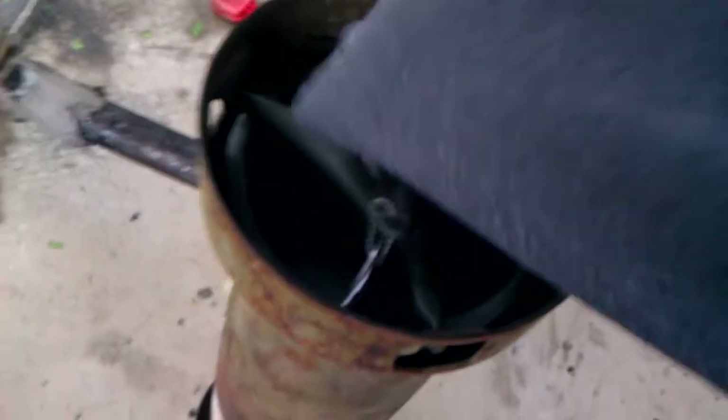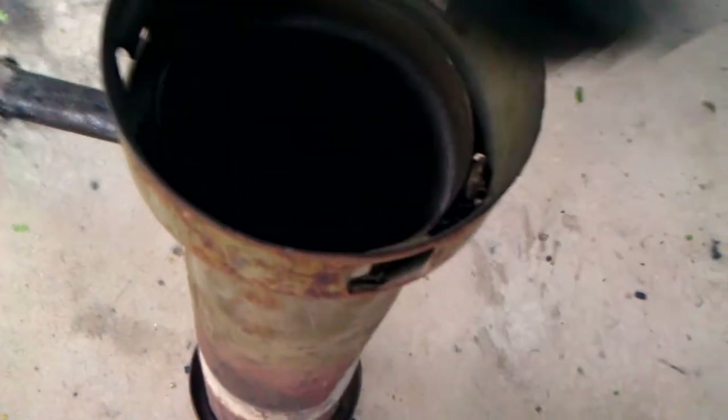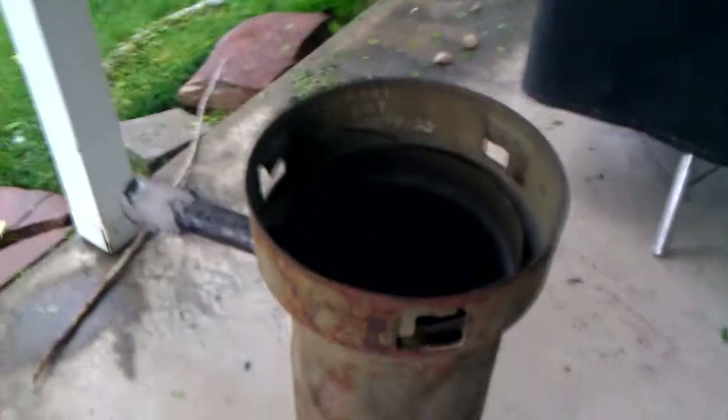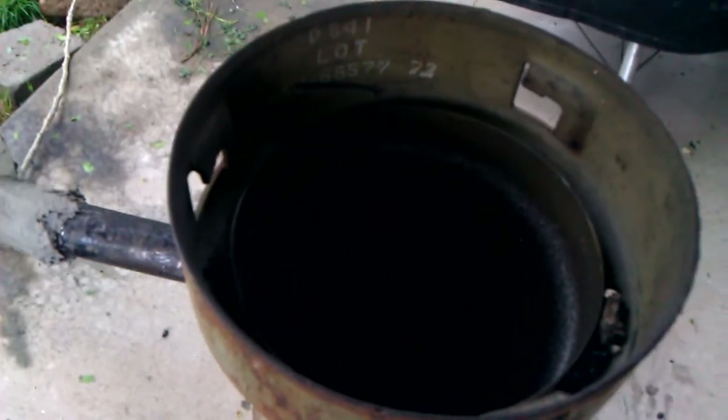The triangle piece here turns and unlocks itself, and the top just comes right off — it's a cool little setup. Then it just sits on that little lip and locks back in. Sorry for the poor lighting, it's getting dark out here.